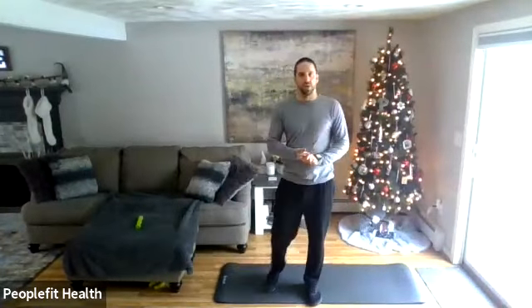Good morning everyone and welcome to total body toning. We have three standing exercises we're going to do for three rounds, and then we'll take a halfway break and do some ground exercises for the second half.